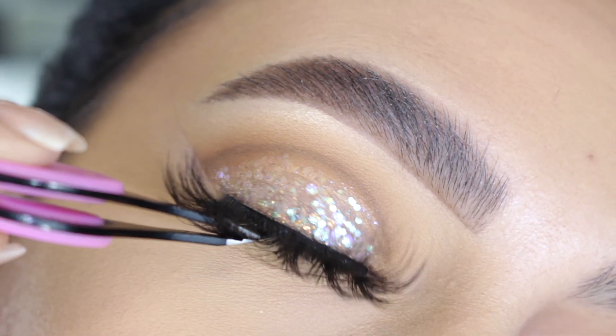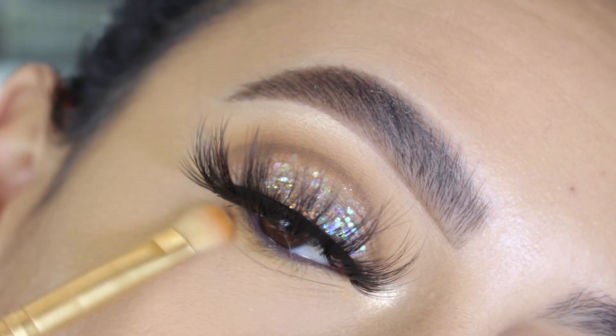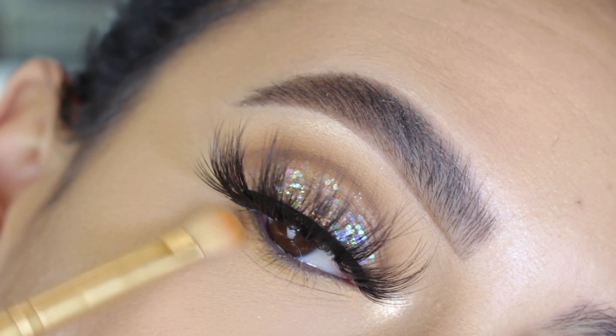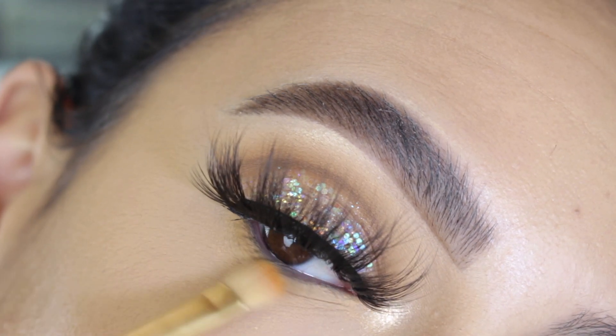They work for me, but if you have really sensitive eyes I would definitely think twice about it — just something to keep in mind. Moving on to the lower lash line, I went in with that transition shade that we first applied to the crease.